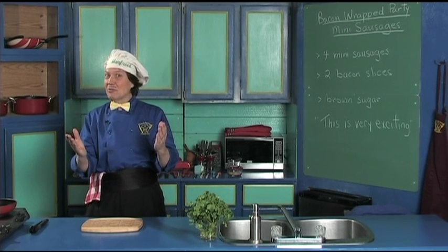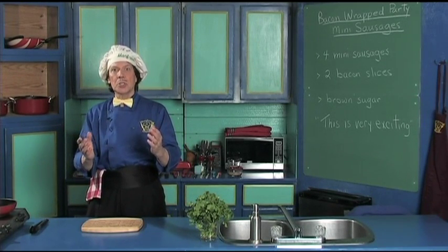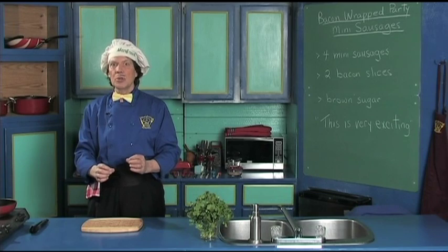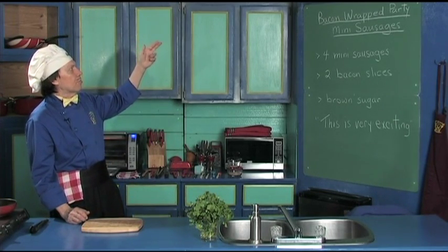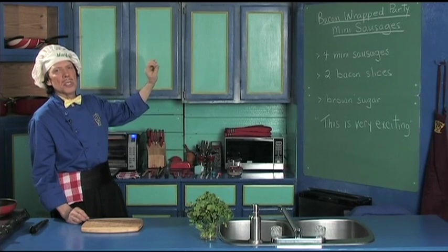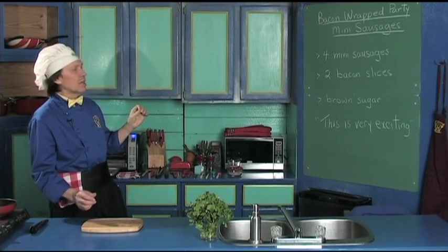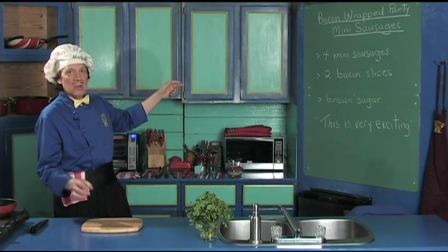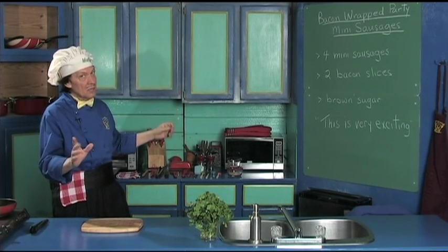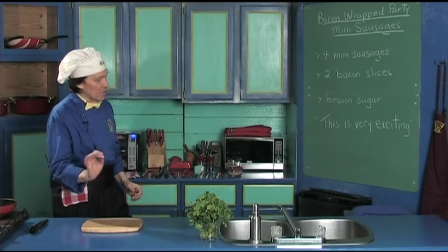Hello, my name is Manfred and welcome to my kitchen. Today we're going to do some really delicious party things. We're going to make the bacon wrapped party mini sausages. These are so delicious, so easy to make, and look — that's all you need: the mini sausages, the bacon slices, and a little bit of brown sugar. That's all there is to it.